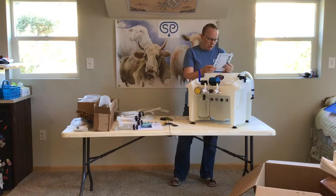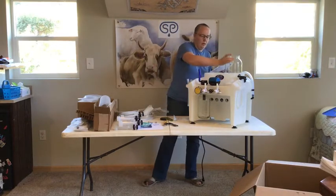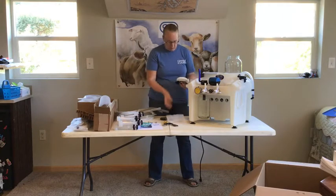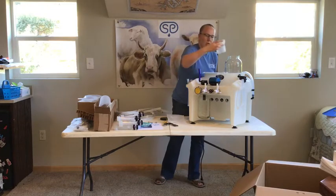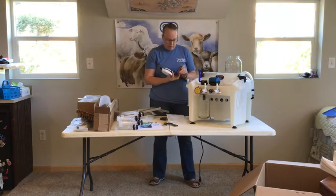Next, we are going to assemble the collection containers — jars or buckets. We're going to assemble our all-in-one lids and then put them on the jars. These lids will come with a sample pack of about 30 filters, and your system will come with a filter storage jar. Remember, on these lids, it's important to insert your gaskets — it will not work without those gaskets inserted.